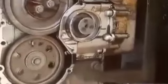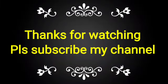Press the bell icon for notifications when we upload any new videos, and please share this video with your friends and colleagues.